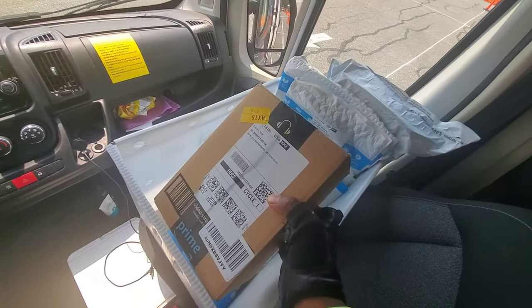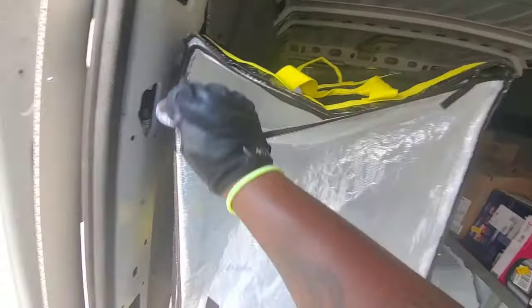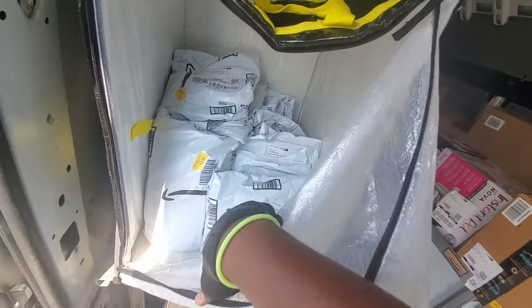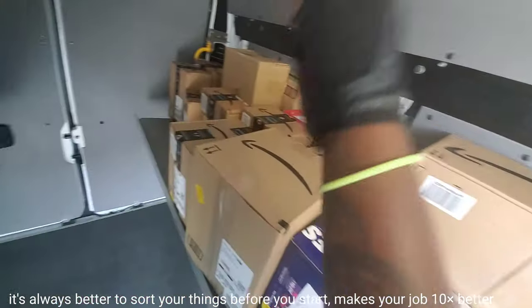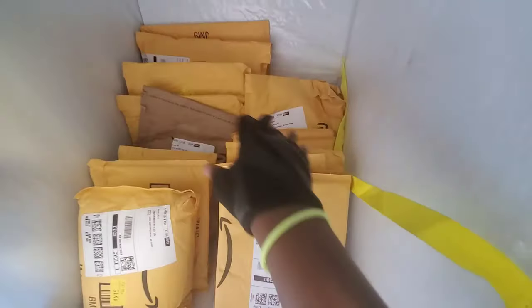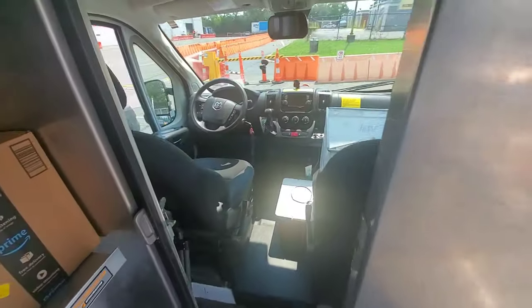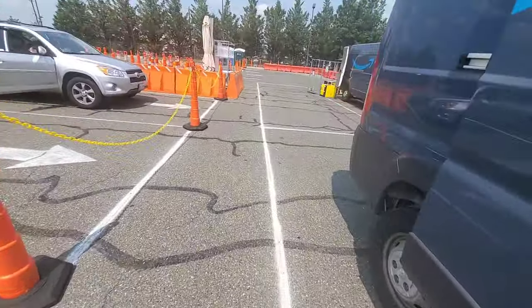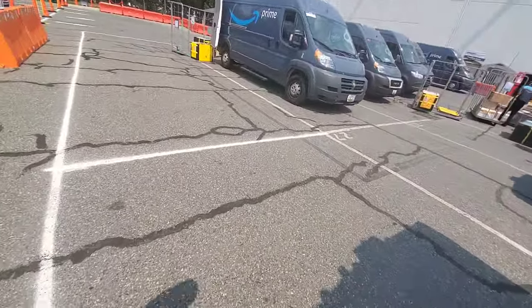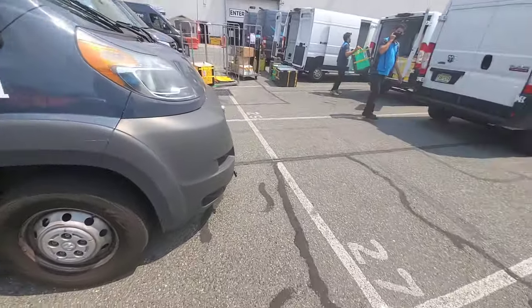I already sorted things out. Envelopes I put right here — that's going to be my first stop. I sorted out my bags in this area right here, and the envelope bags are sorted out nice and neat in order from the front all the way to the back. People are still loading and scanning up front — it takes so much time to scan everything, it's just not good.